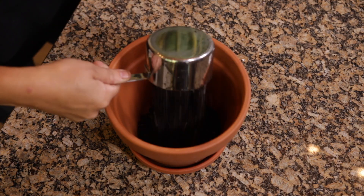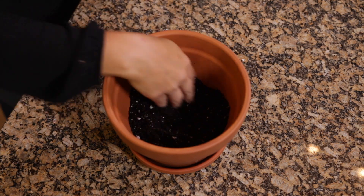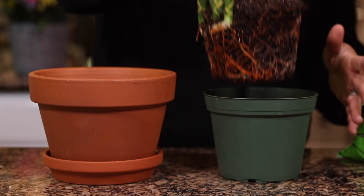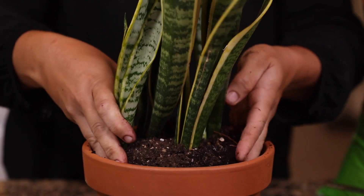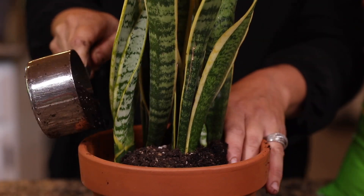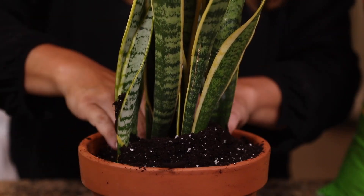The third step is to put a little bit of potting mix at the bottom of your new container — just enough to bump up the root ball of your plant so that it sits at the same level it's currently sitting in its old pot. You don't want it buried too deep. The fourth step is to take your plant out of its old pot and then gently spread its roots to encourage new growth. Then you'll center it in its new container and pack fresh soil tightly around the outside of the root ball. You want to eliminate any air pockets.